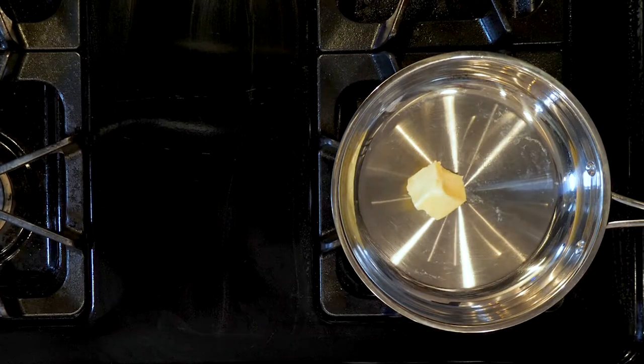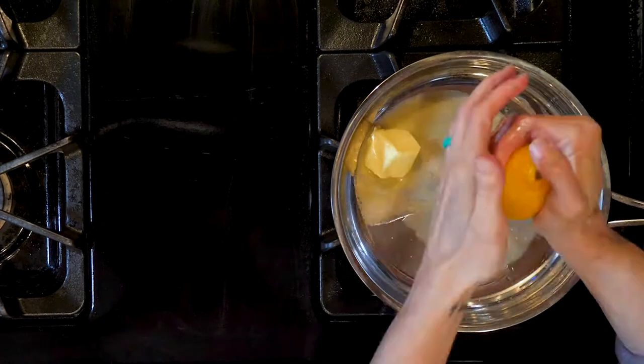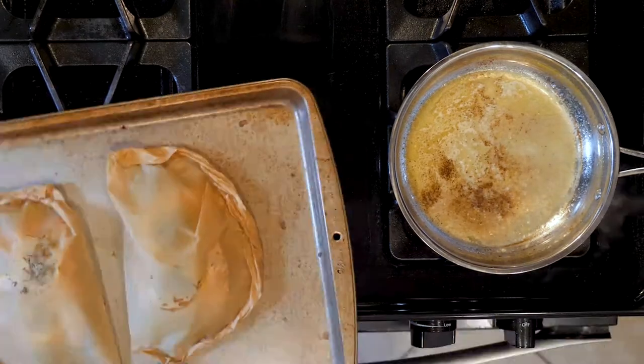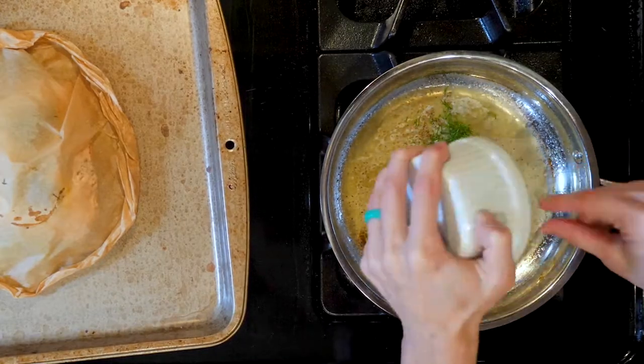While the fish is cooking, add a little oil or butter, a couple tablespoons, and the juice from two lemons to a small pot over a low flame with a pinch of salt and pepper. Right after you take the baking sheet out of the oven, add one teaspoon of dill to the sauce.